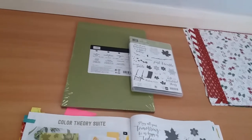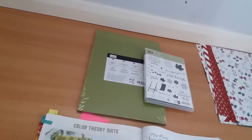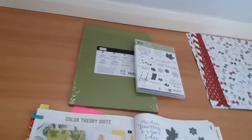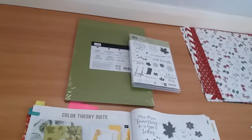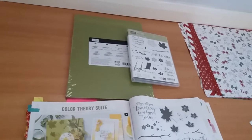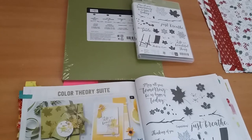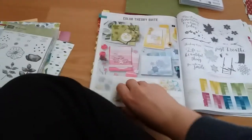I decided I just wanted to play with the stamps first, and I decided to buy these two things because I'd already got the Colour Theory designer paper in my demo starter pack. The card pack has Berry Burst, Dapper Denim and Old Olive in it — 24 sheets in total, 8 sheets of each colour.